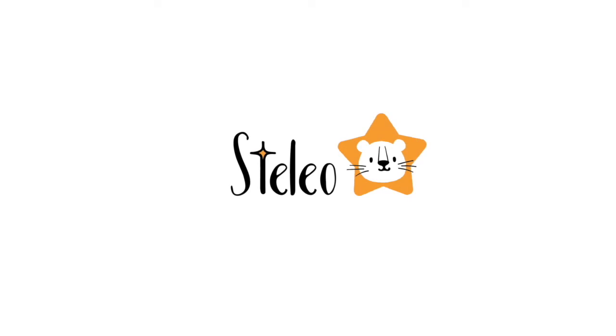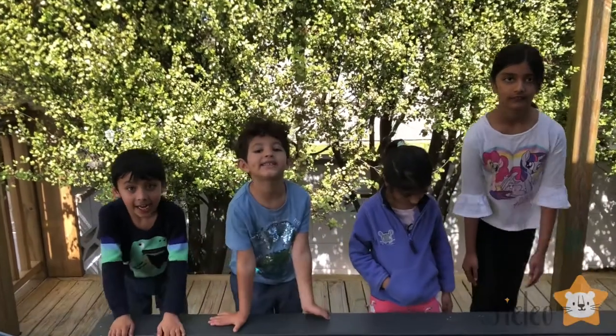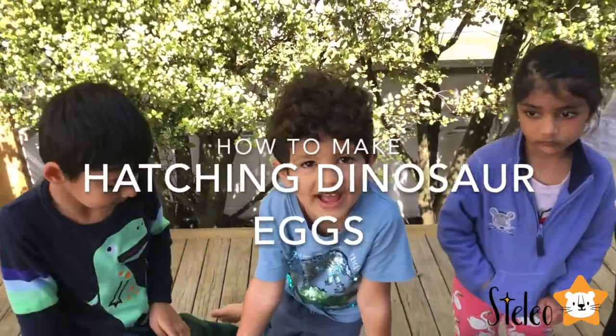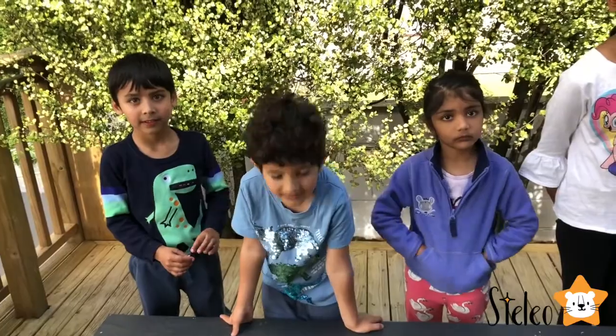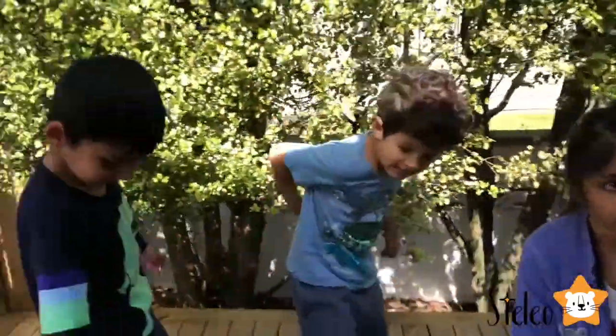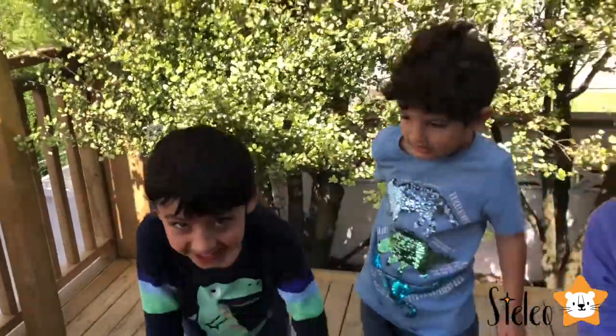Welcome to Stelio! Hi guys! Today we're going to be making happy dino eggs! And you've got some friends to help you out. These are Naniya, Avantika, and Honey! Are you guys excited?